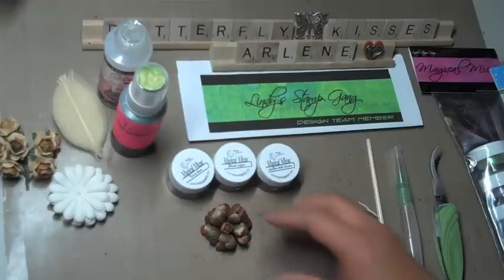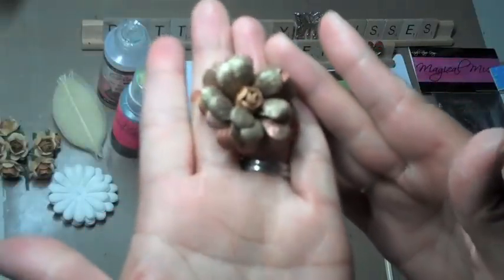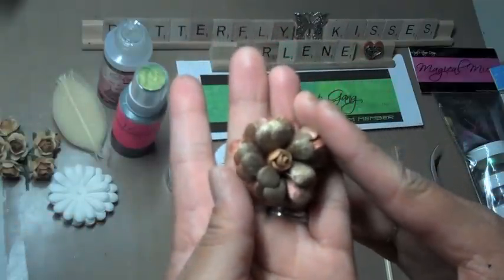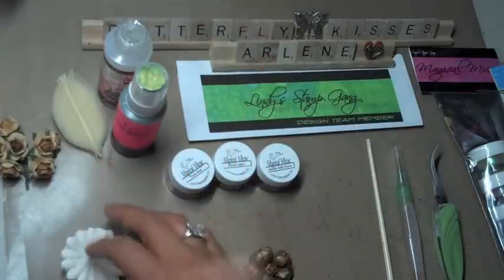I'll tell you a little bit about the products as well. This is the vintage flower that I created — it's really pretty. I really love browns, and it would go perfectly on a layout, mini album, or a tag.